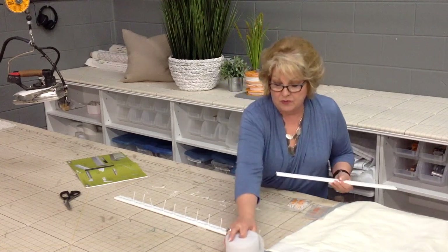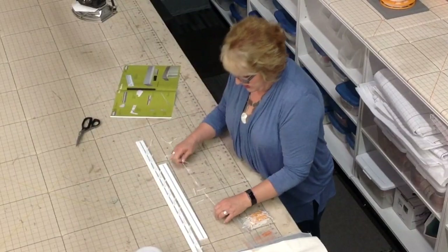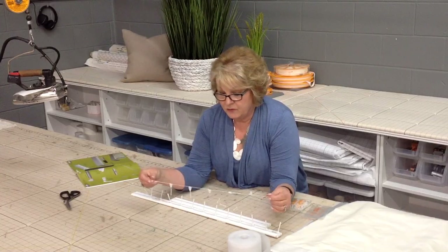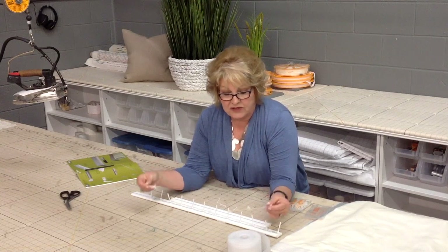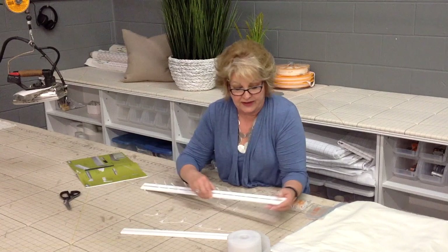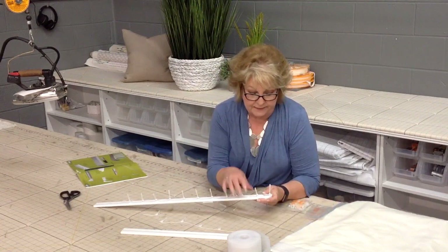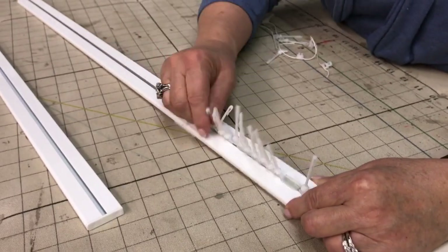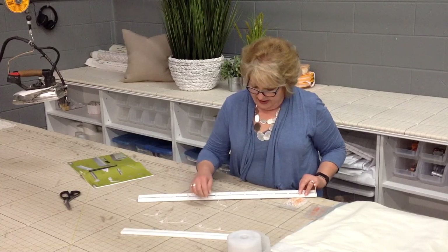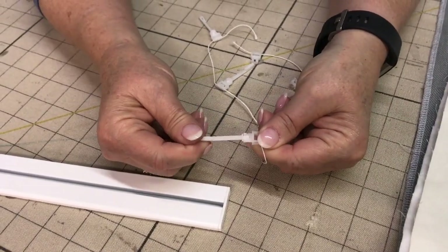Let me show you how you make it into a Ripple Fold. You just take the end off. You take this string, which has the rollers on it, and you feed it into the end of your mounting strip. The string feeds into the track and then into these little dangles.